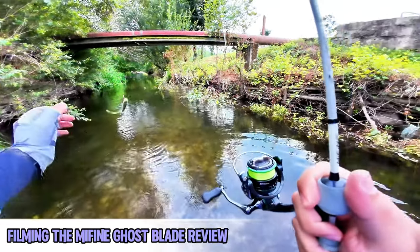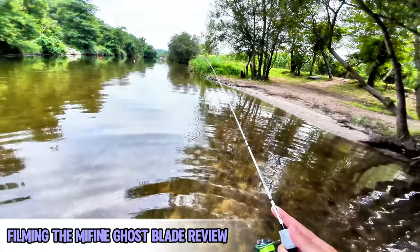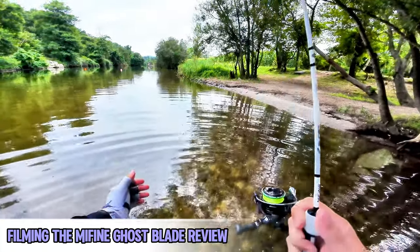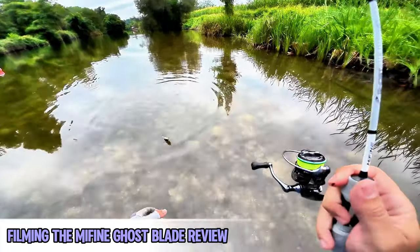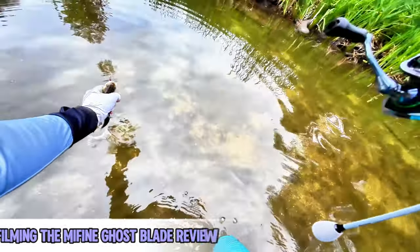Earlier this day I already caught some fish during the review of the Mifine Ghost Blade, as you can see from some of the clips of me catching fish. The last one is actually a nice one for this type of fishing. But getting back to the I-Star Verdant review.